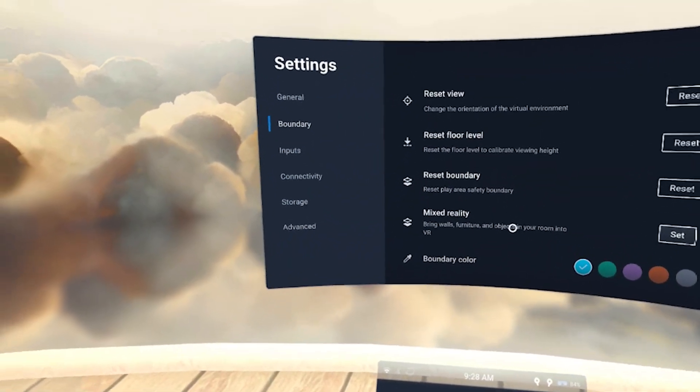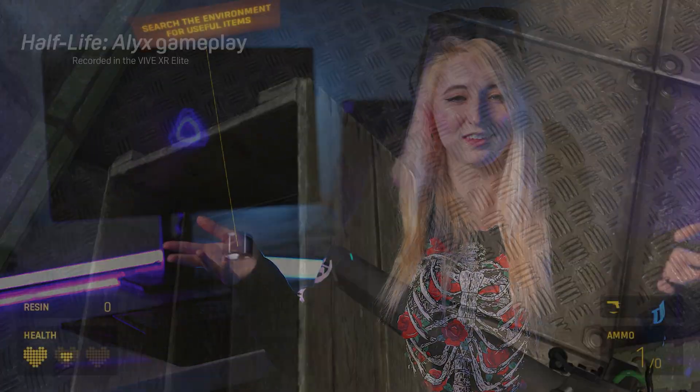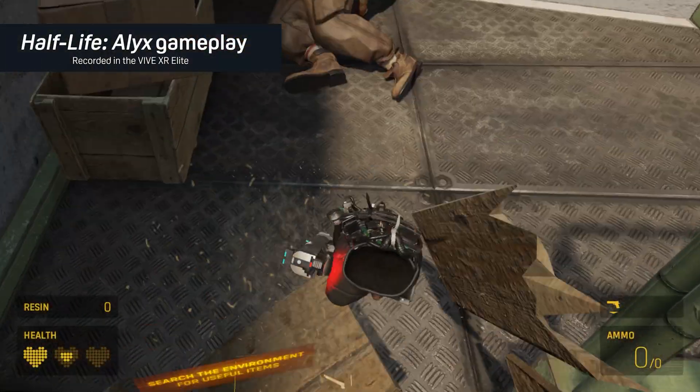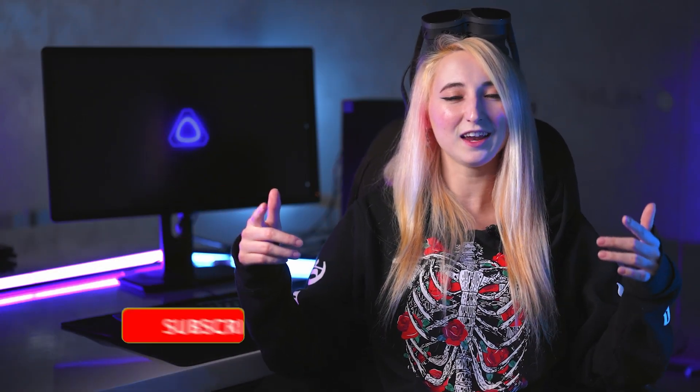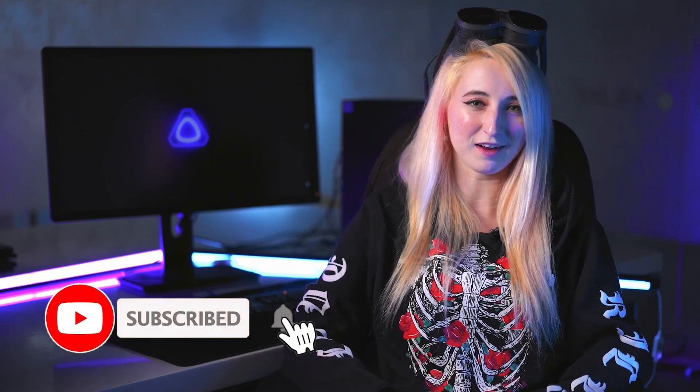This option can be found in the settings menu under the boundaries section. Now that you have your space ready to go, it's time to jump into the headset and start exploring. Let us know in the comments if you have any questions about setting up your headset, and don't forget to like and subscribe for more XR Elite tips.